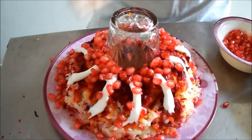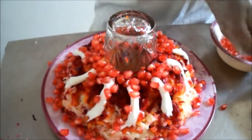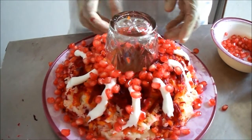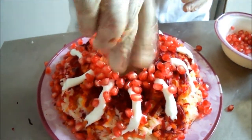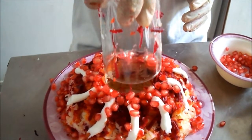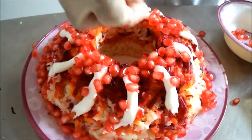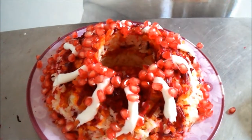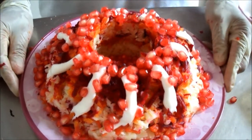Also on the sides and bottom. I will remove the glass very carefully, like this. Wonderful! In the hole in the center, I will also put the remaining pomegranate.